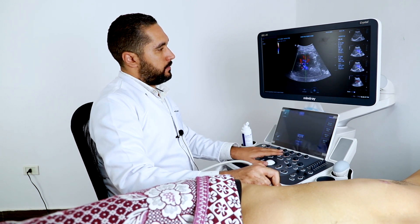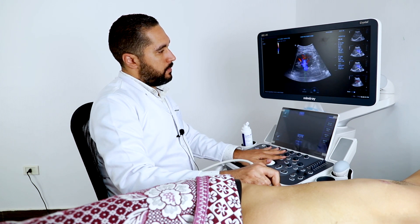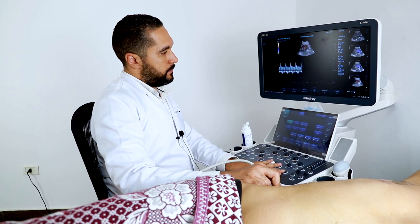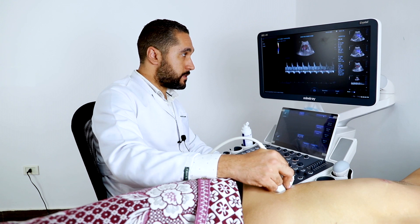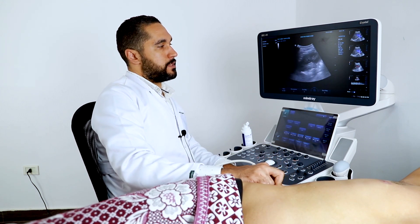I'm going to get a pulsed wave on the renal artery. We have a good flow of the renal arteries, which means the sensitivity of the pulsed wave is also very high — like the sensitivity of the 2D resolution with this single crystal probe.